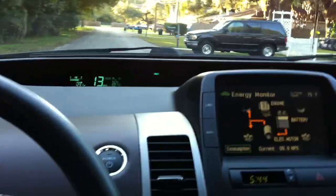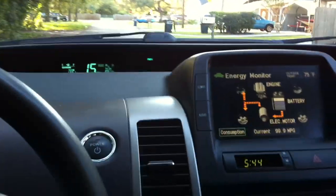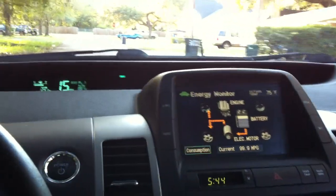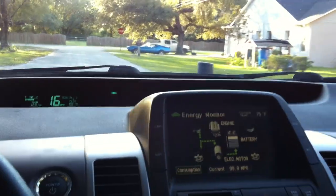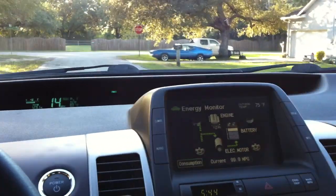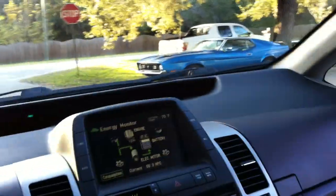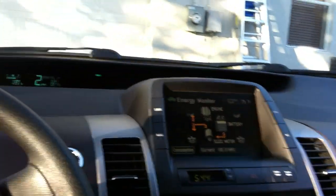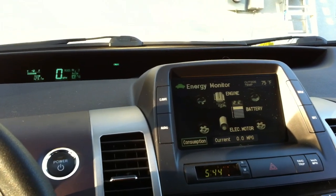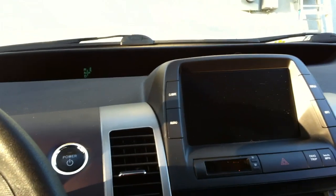Looks like we are. There's my blue Mustang up there. We're back home. We didn't run that gas motor one time on that little trip, so I think that's pretty neat. Anybody looking for a gas saver, there's no better testament than that. Nothing left to do but to turn the car off. See you guys later.